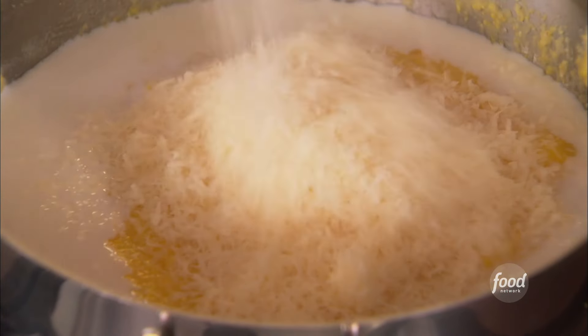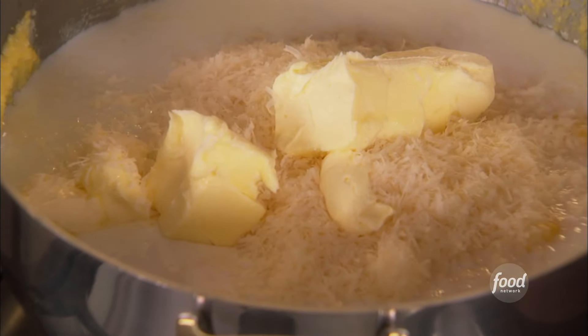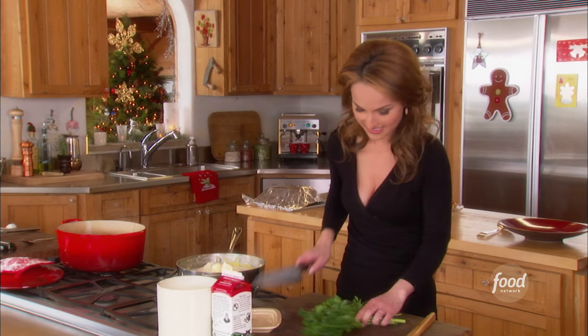1½ cups of Parmesan cheese, and then room temperature butter, and some parsley.